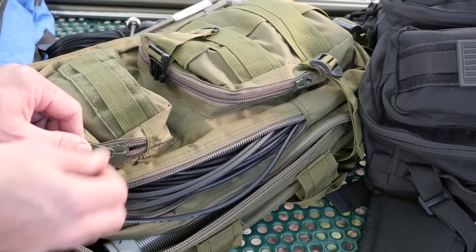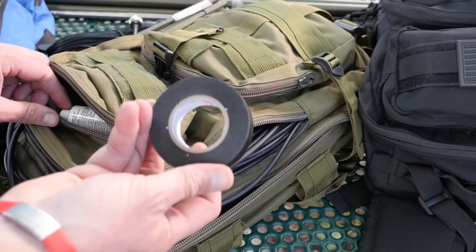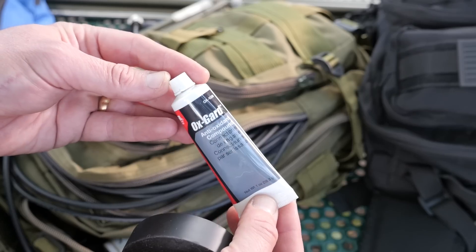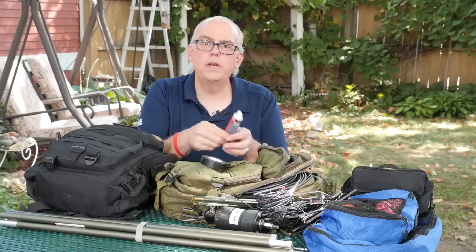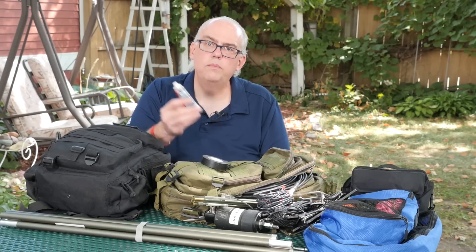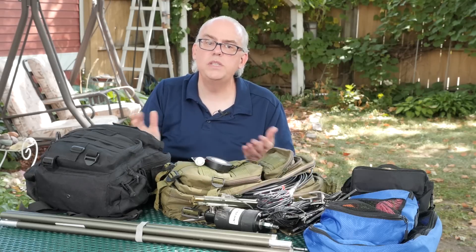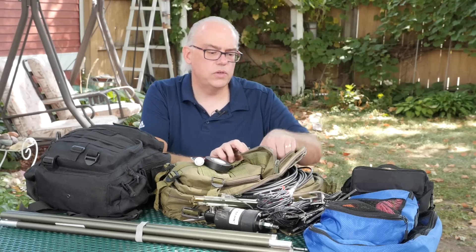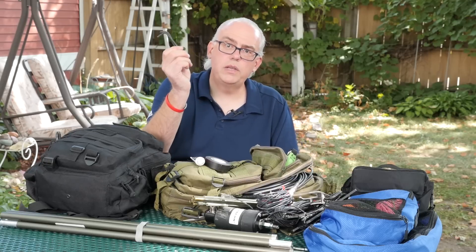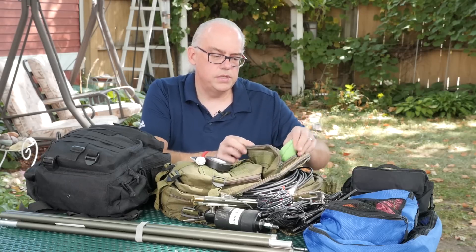In the pockets of the antenna bag I carry electrical tape and Ox Guard. Ox Guard is a really handy little substance — when I screw an antenna together, be it the Wolf River Coil or the M-PASS, I put a little bit of this on the threads and it keeps them from seizing up and gives a little bit better electrical connection. The M-PASS comes with a couple of Allen wrenches, so make sure you've got yourself an Allen wrench kit and miscellaneous hardware.